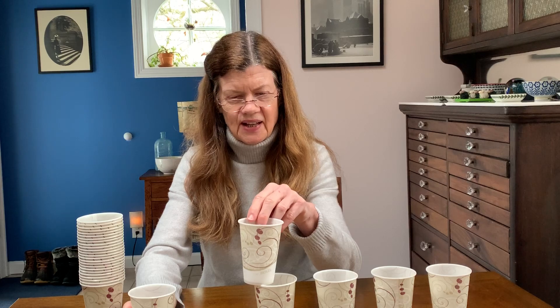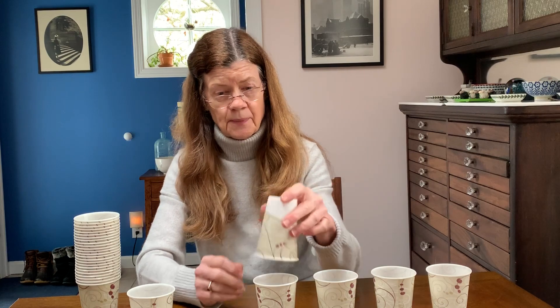Does this look like something you would want to build with? Let's see how we could build with these. We could stack them, but then we're using a lot of cups and not getting very high. Let's try them upside down — same problem, not very high. We've used a lot of cups. Let's try taking them apart and putting them on the table. You can line them up like this, but that's not really building. How can we balance something on top?